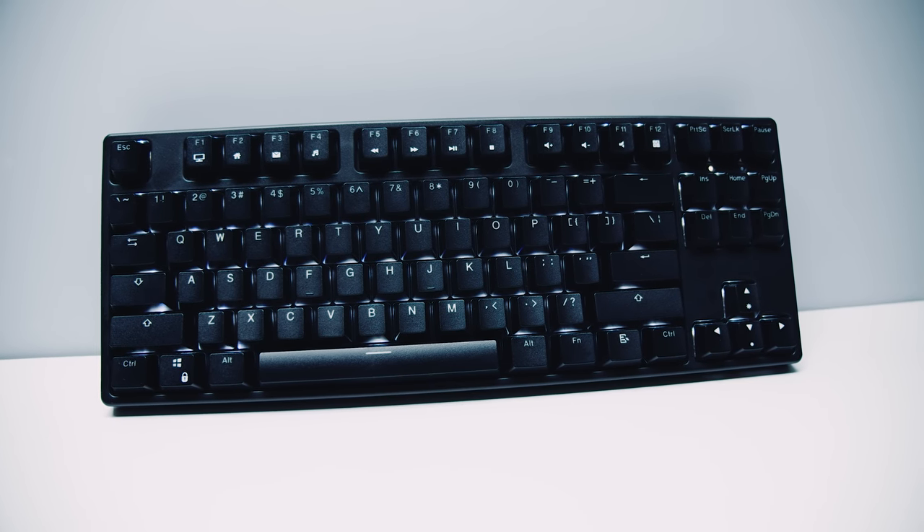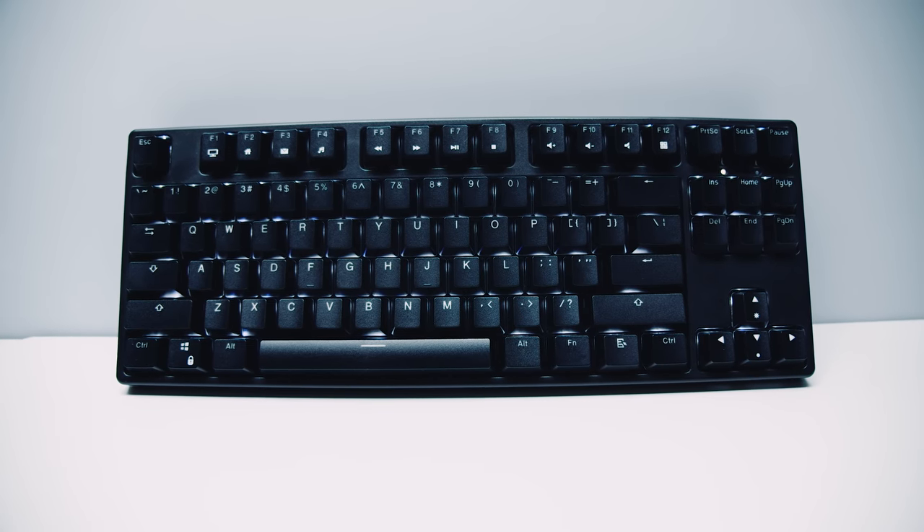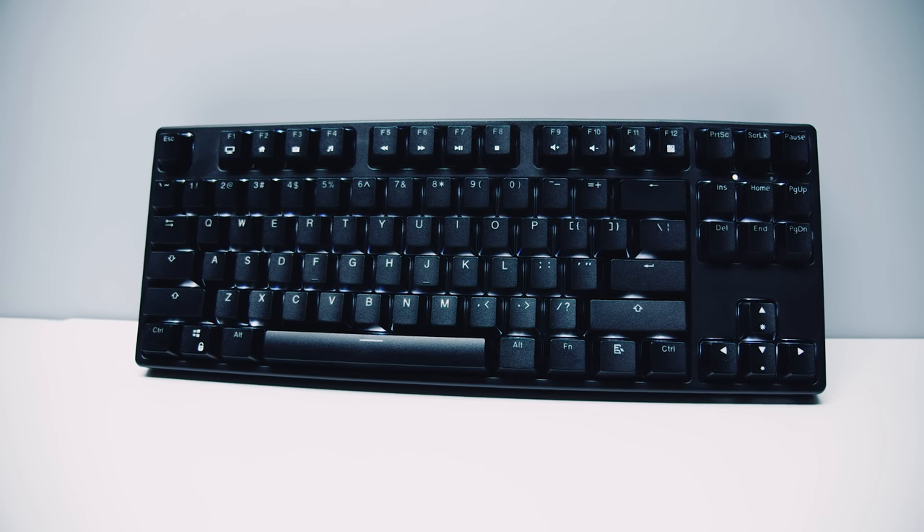One of the things you'll notice with cheaper keyboards like this one is that they traditionally have pretty odd fonts that can be hard to read. This isn't the case with the TK-L02. It features double-shot ABS plastic keycaps with laser-etched characters that are super easy to read.